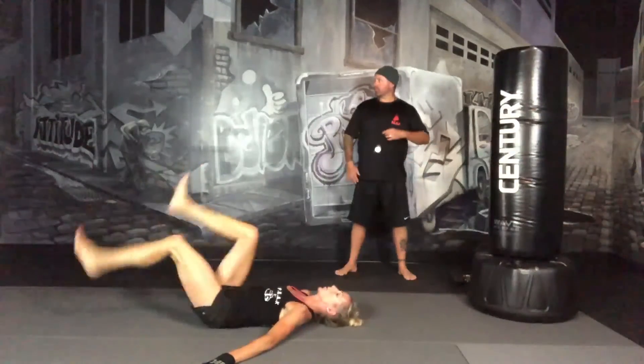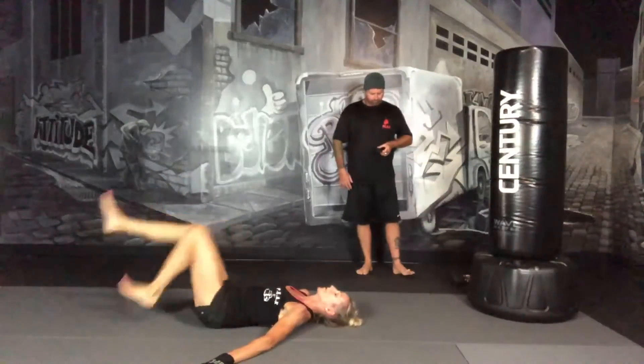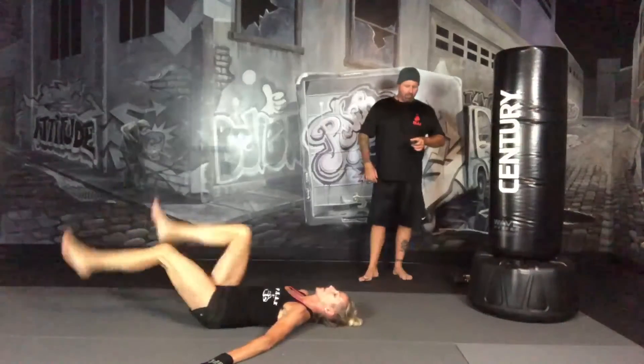You can move your hands out to your side for a little bit of stability. Keep your core tight. Keep breathing. 15 seconds.